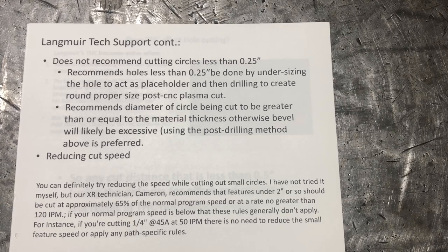If the screws are stripped, you'll need to get a new coupler — I've had to do that on my Z axis. Langmuir also does not recommend cutting circles that are less than a quarter of an inch. In fact, they say if you're going to do something smaller than that, just do a pierce to mark where that hole is, and then go back and either drill it, punch it, or whatever in order to make that a round hole.